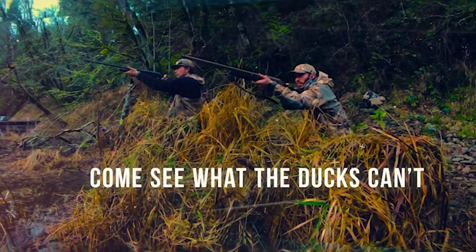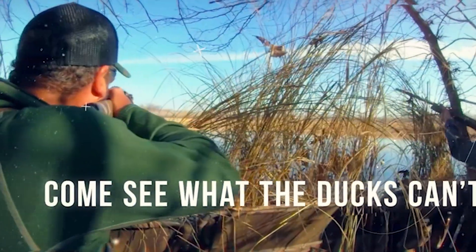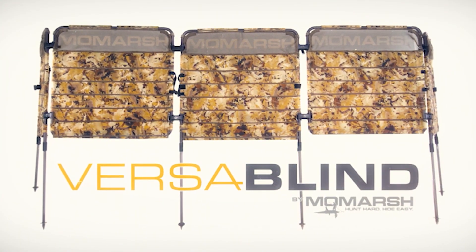Thank you for purchasing a Momarch VersaBlind. Today we're going to show you how to assemble and use your VersaBlind and make sure that you have all the included components.